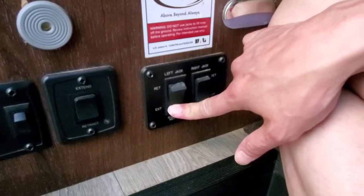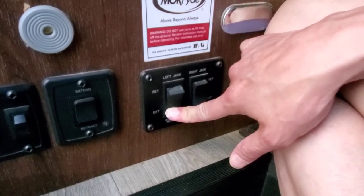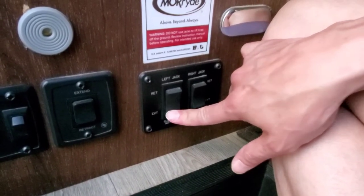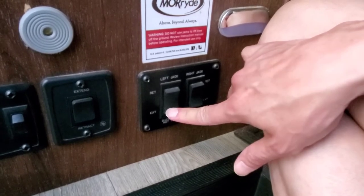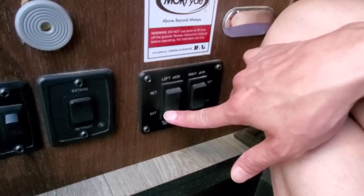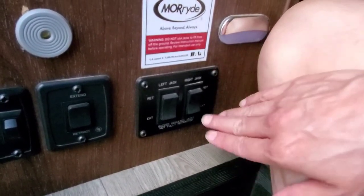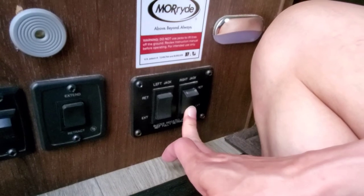You want to extend it to the point when it touches the ground, because these are not levelers — these are just for balancing. As soon as you feel like it touches the ground and has raised the unit up a little bit, you want to stop, because otherwise if you keep going you're gonna bend the leveler. So I'm gonna do the right one too as well.